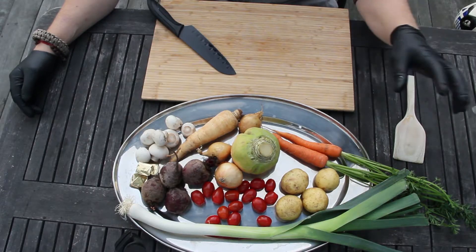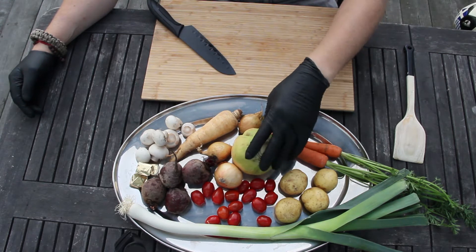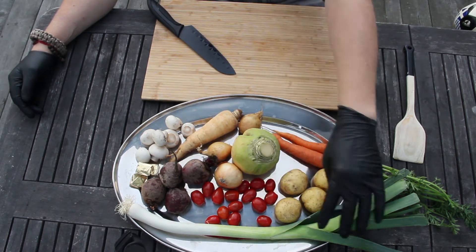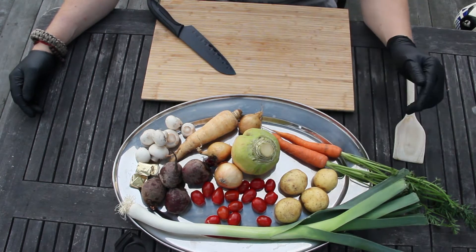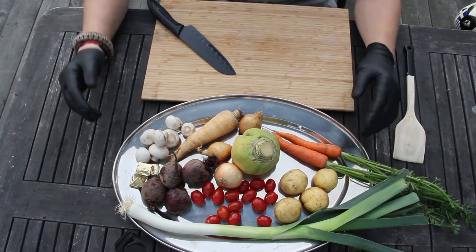Okay, there we are — some potatoes, some beets, a parsnip, half of this turnip, a couple of onions, a leek, and a couple of carrots. I'm going to make these fairly small in size.